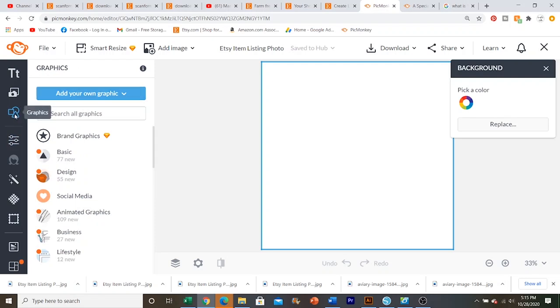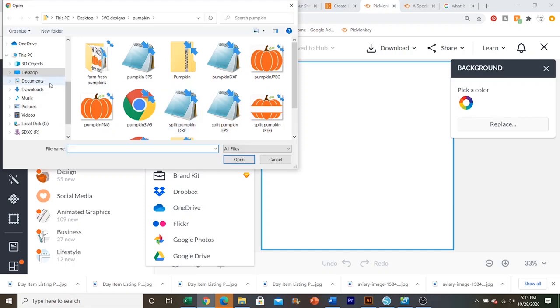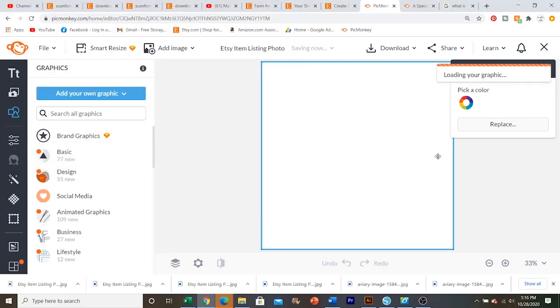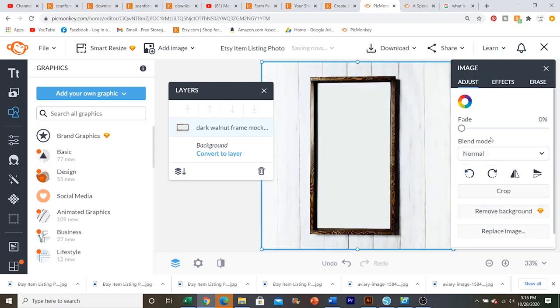You go over here to this panel where it says graphics — it looks like little shapes — and add your own graphic from your computer. This is a picture I have taken of a wood sign that I've made. This wood sign in particular is going to be vertical, not horizontal. So I'm just going to click right here in the image; it'll have a little rotate button right here, so I'm going to rotate it. And then when you've done that and you're ready to play around with it a little bit more, I'm going to go over to add your own graphic again and select that.